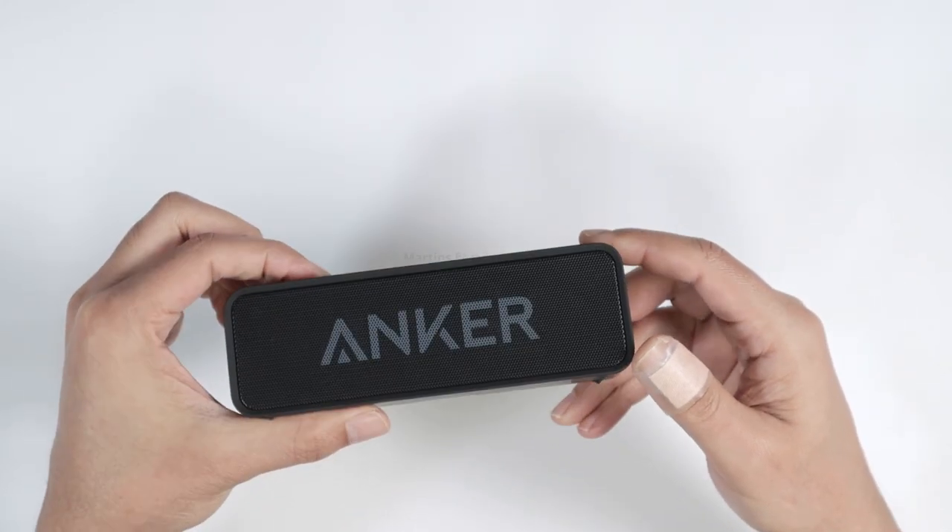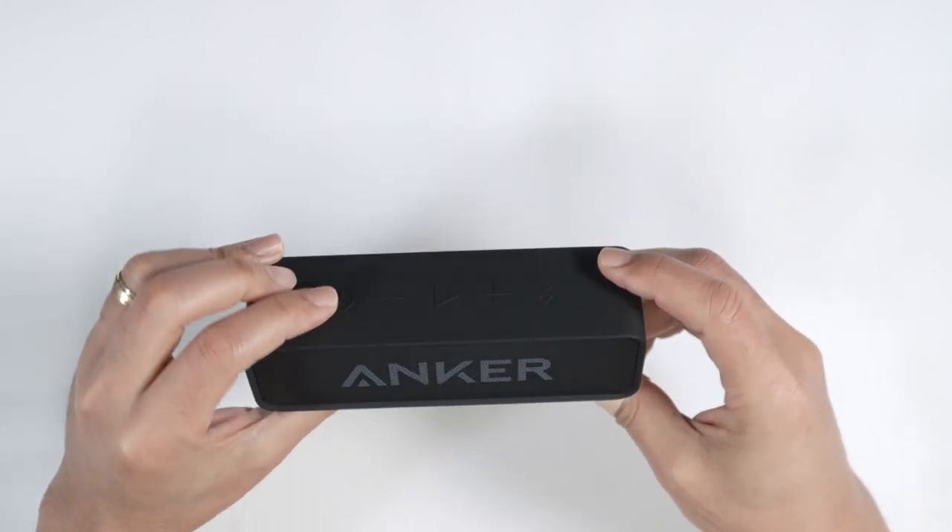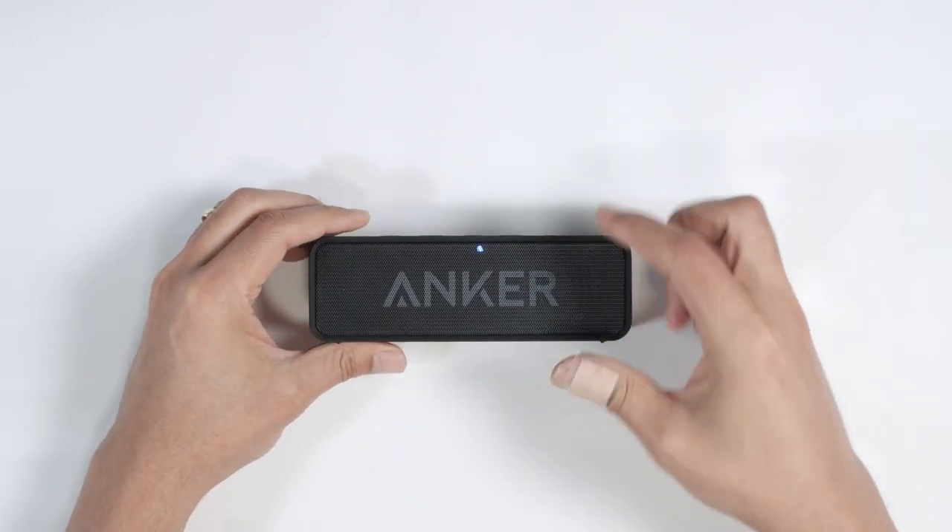Ready? Turn it on. The device is on, and it's blinking here looking for the Bluetooth.